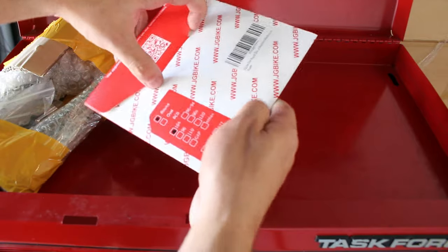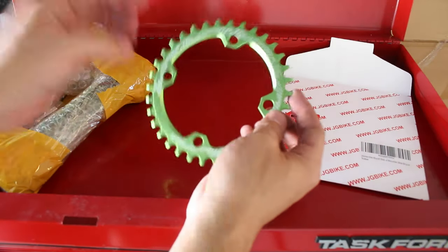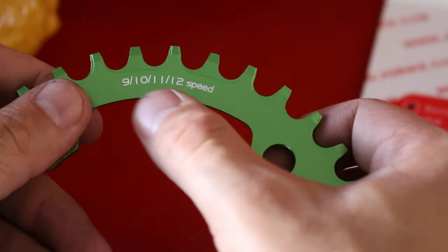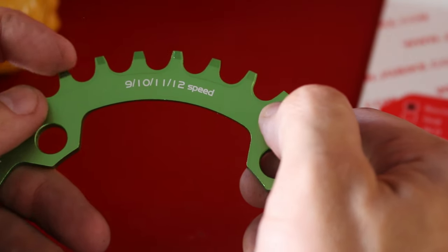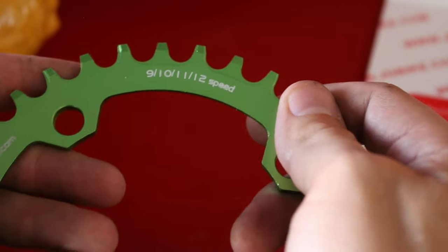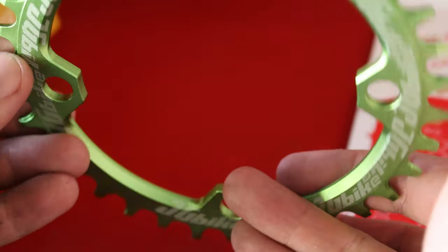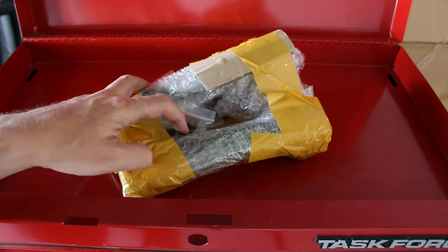Let's go ahead and open it up. It says it works for 9, 10, 11, 12 speed — I don't think that's entirely true; the inside should be the same on pretty much all chains, and we have a 7-speed, so I'm pretty sure it'll work just fine. That's the company — never heard of them before — and it's a single chain ring. I haven't opened this yet so we're going to see it together.